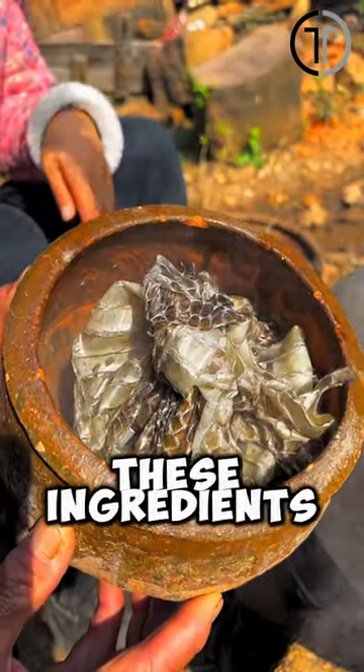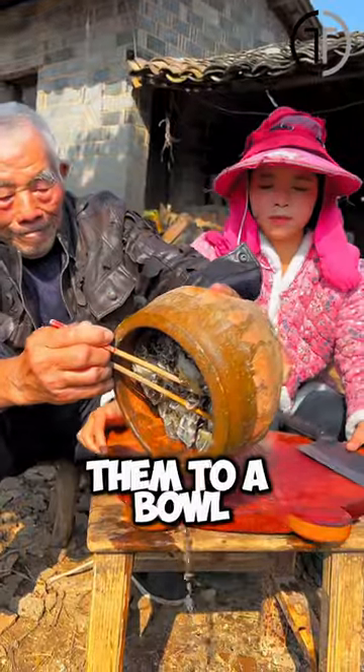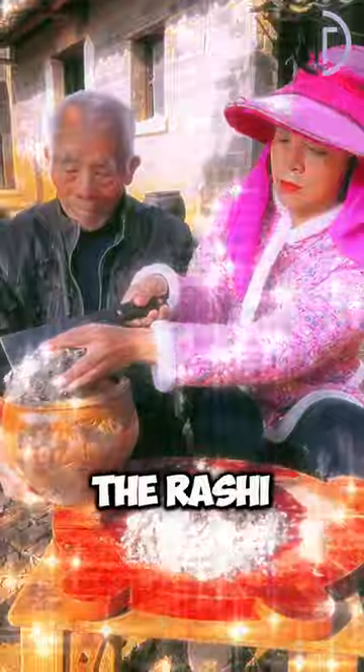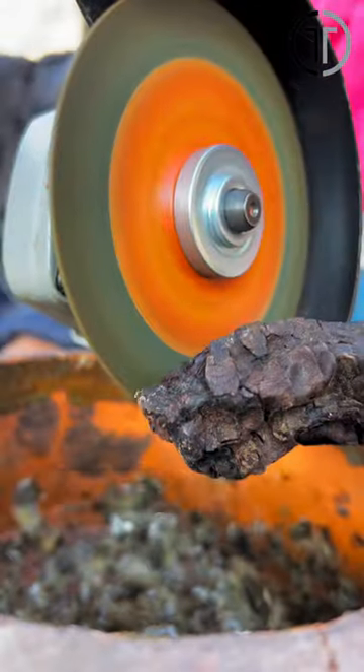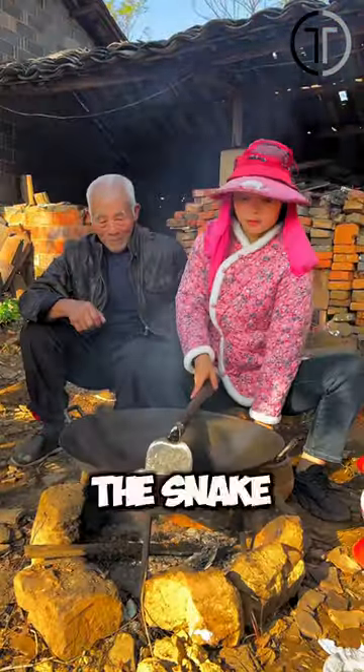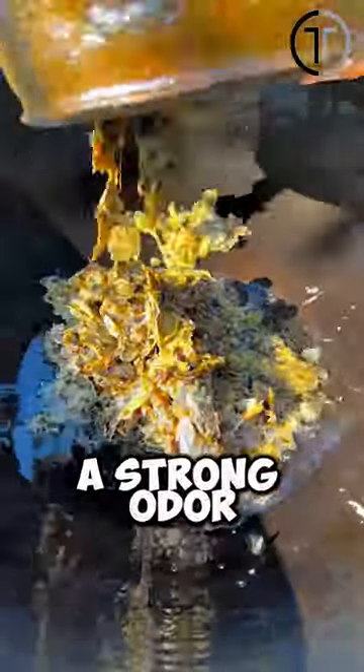He boils all these ingredients together and then transfers them to a bowl. After chopping the snake skins finely and dicing the reishi mushrooms, he prepares the mix for eating. He then pours this mixture into a pan and makes an omelette with eggs, including the snake skins. You can imagine it must have a strong odor.